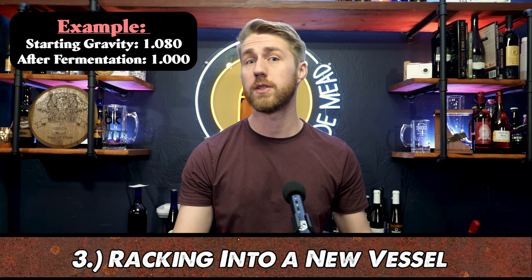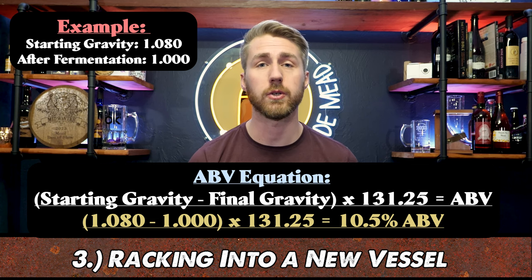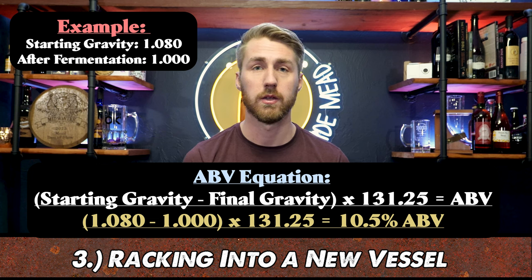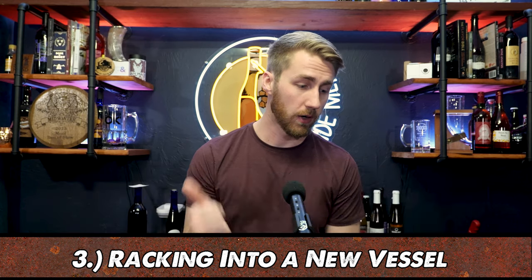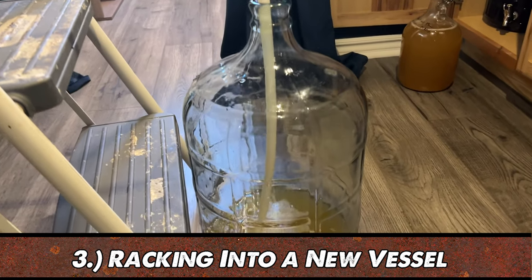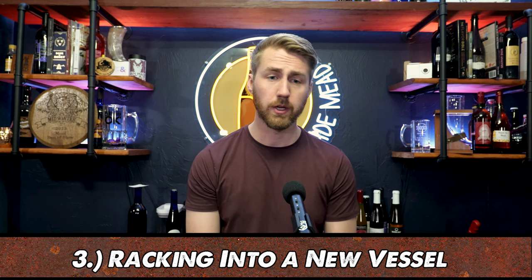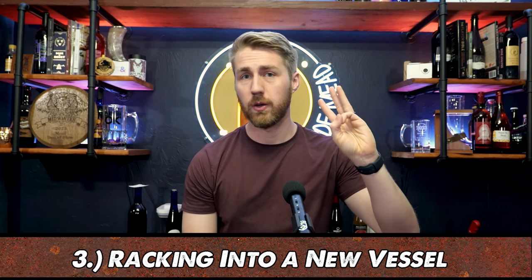Let's say we started at 1.080 and we're now at 1.000. We can use an equation on screen or a calculator to figure out total ABV of our brew. Once you've done that, it's time to move it into a new container. I suggest using an auto siphon and tubing to introduce less oxygen, which is very helpful to keep your brew nice. I would not suggest just pouring your brew into another vessel, as that will introduce oxygen.